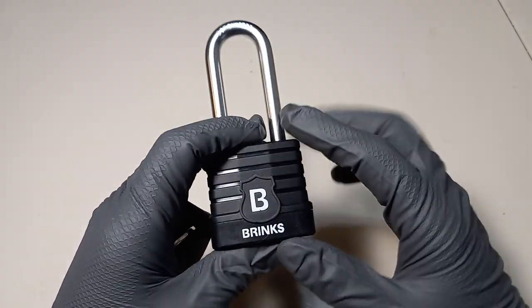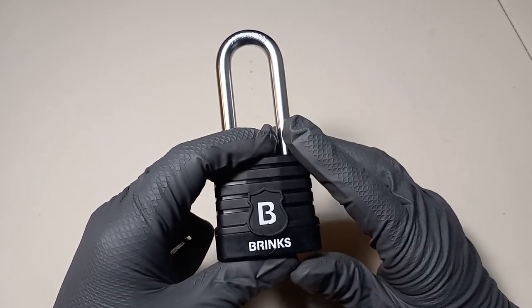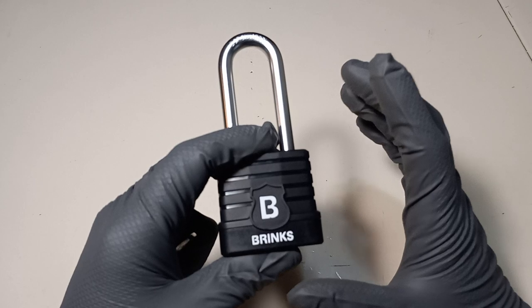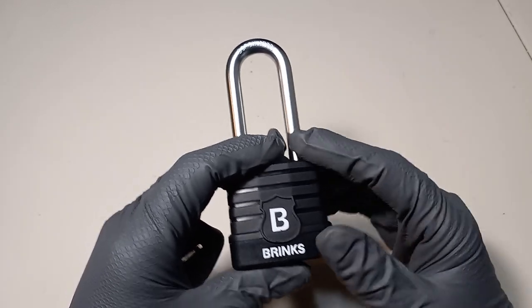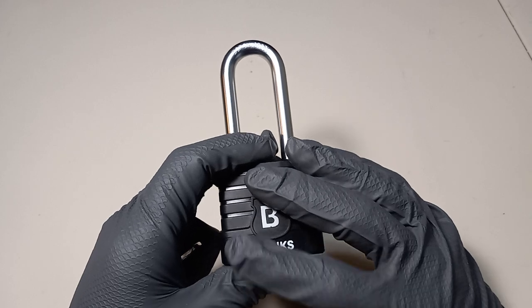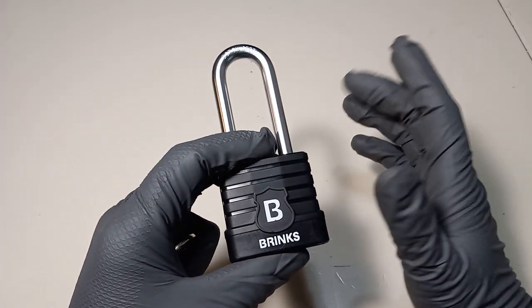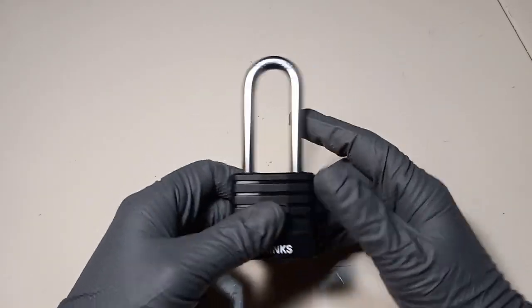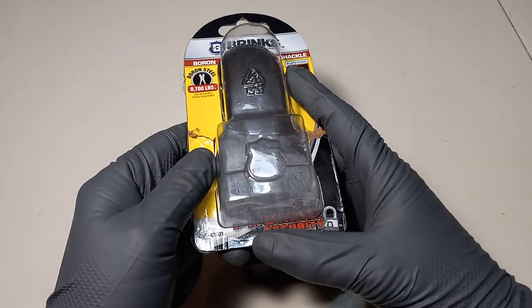Hey guys, it's Unsecure Steve. Today in our lock picking series, we have our Lock Pickers United orange belt challenge. In order to obtain your orange belt, all you need to do is pick a lock that's on the orange belt list. I chose this 44-millimeter Brinks weatherproof paddle lock because it was readily available, and because I like to pick on Brinks a little bit. According to the package, this lock is high security.